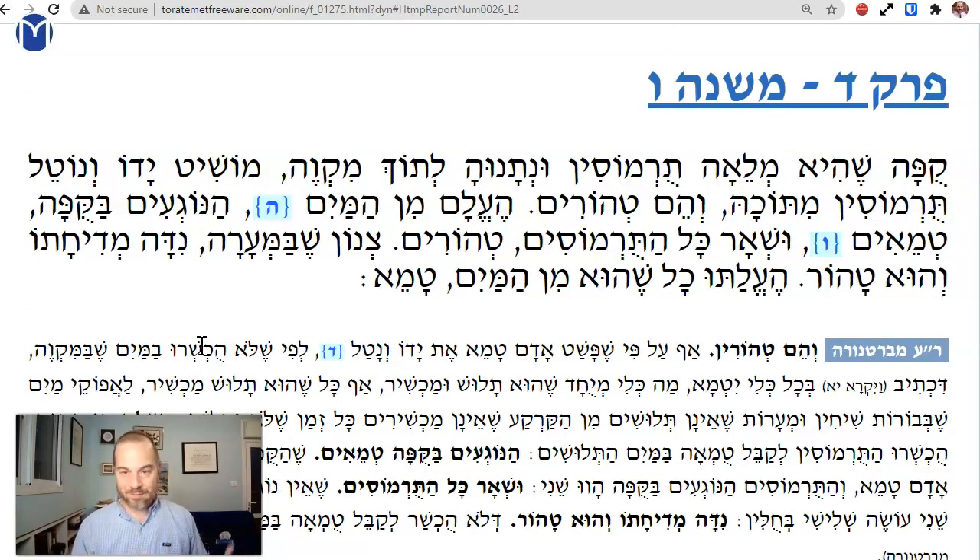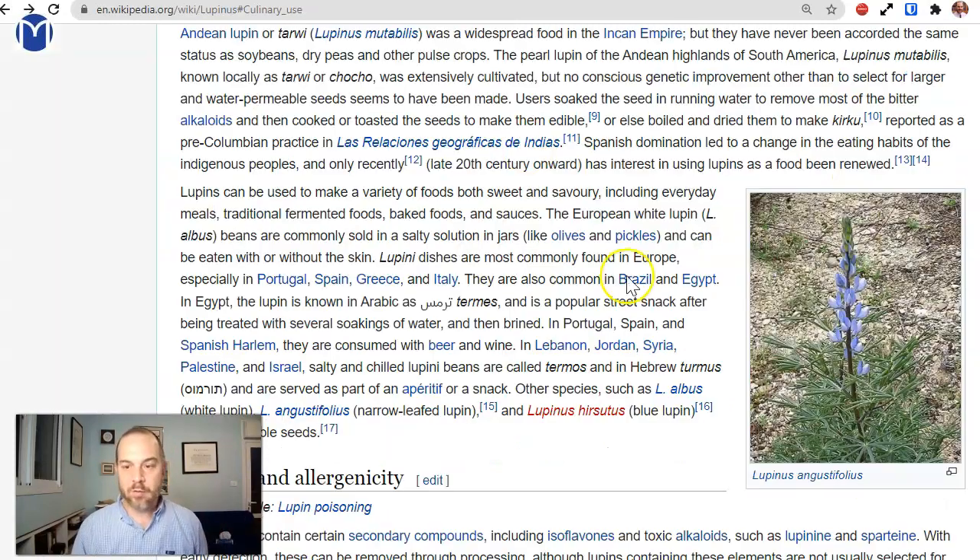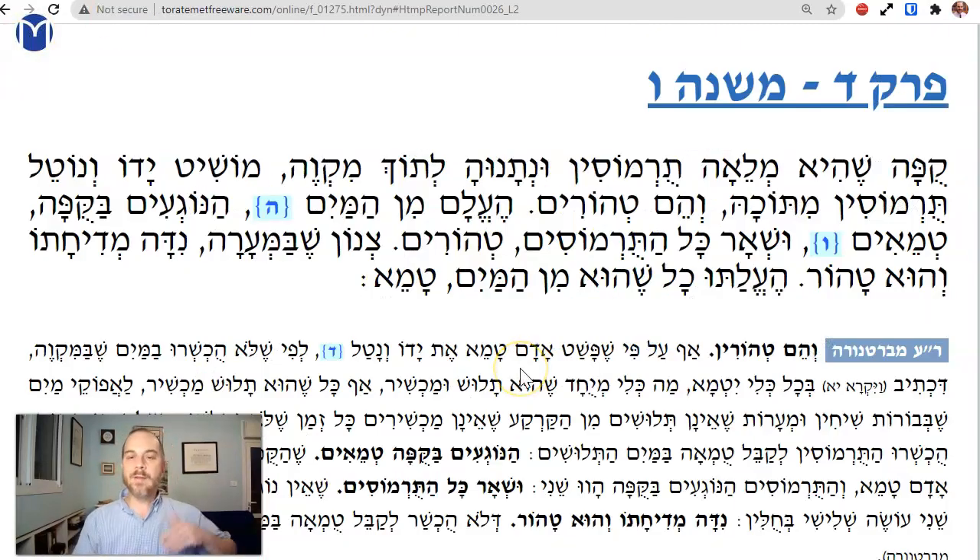What I love about this: when you find out what was the problem — you have this lupine plant and they had to soak it. But how do I soak it and keep it not machshir so that people can handle it still and don't have to worry about tumah? You just put it in the mikvah. That's the solution. And they're still tahor.